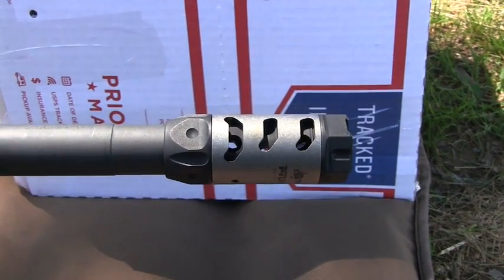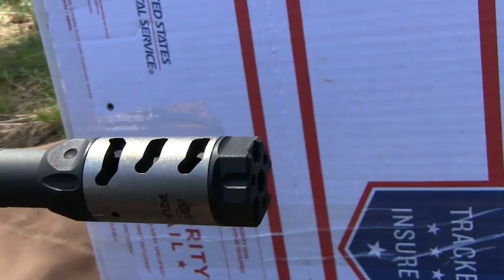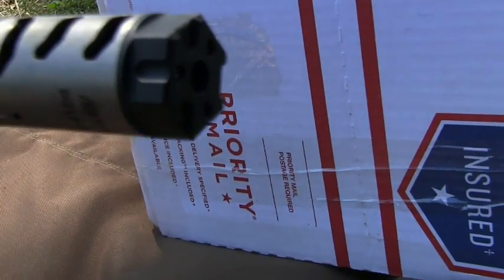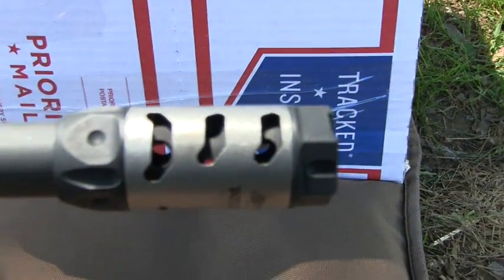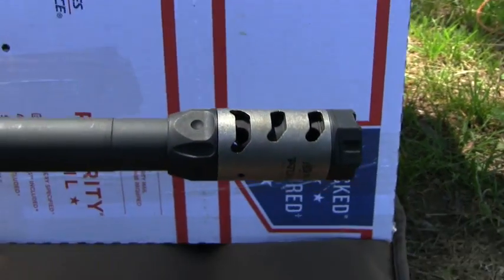The Odinworks Atlas 5 compensator is an awesome muzzle brake compensator. It's tunable and clockable — you've actually got three set screws, threaded. You can clock the brake so the holes suit a right-hand shooter. I typically go about one o'clock. Phenomenal product, once again, from Odinworks.